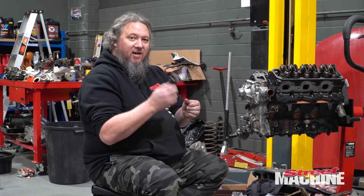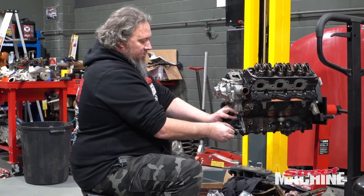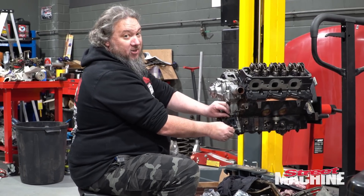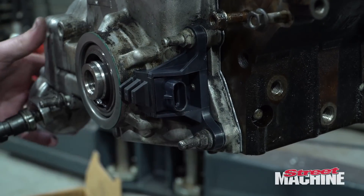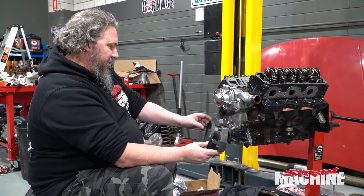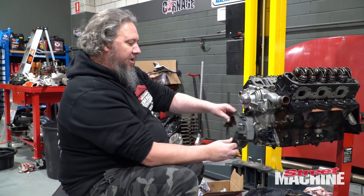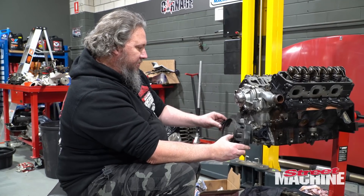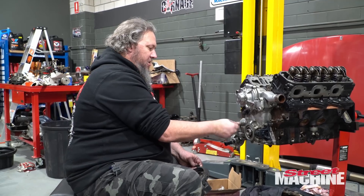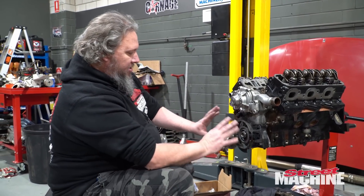Continuing with our theme of nice new genuine parts, we're going with a brand new crank angle sensor as well. They are notorious for going on these engines — probably one of their only real weaknesses. So a brand new genuine sensor ain't going to hurt. Just working out the positioning of the three bolts that hold part of the timing cover on. They have this little part off the end which clicks into the plastic cover that protects your crank angle sensor from flying debris and stuff.